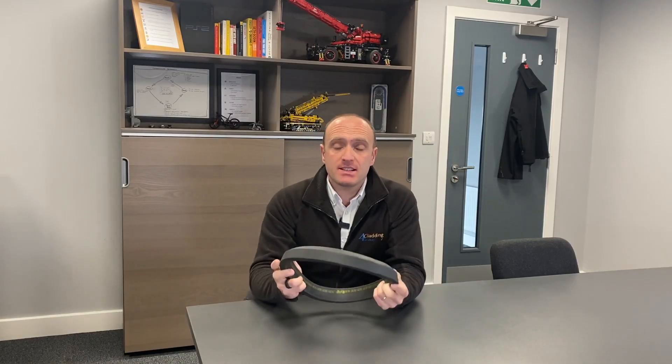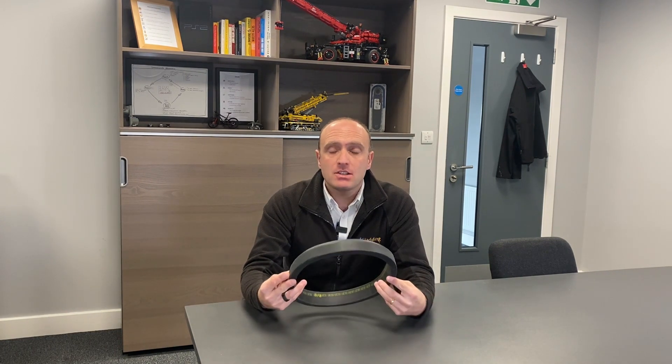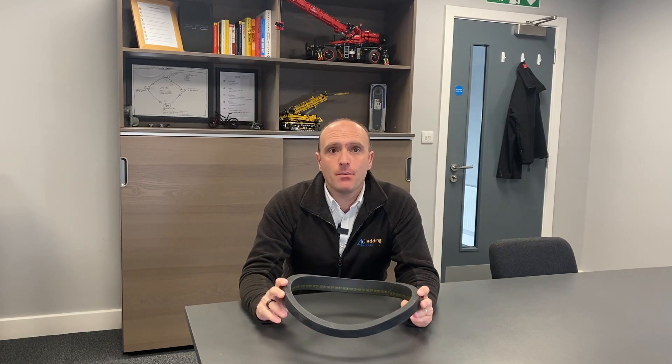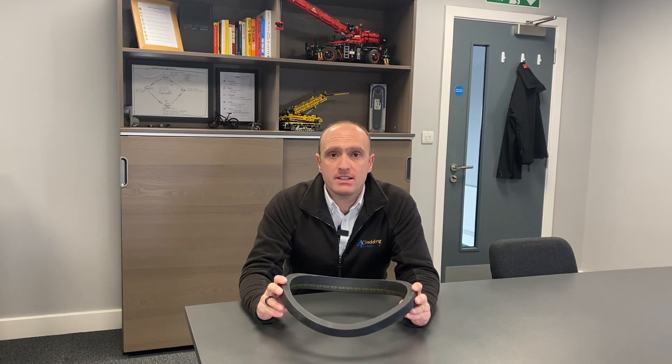So this is a seal from a Cladboy vacuum lifter and essentially it is just a piece of rubber. It will sit in a suction pad of a vacuum lifter. These things come in all shapes and sizes and different compounds and they all have the same job. The seal is the part of the vacuum lifter that connects whatever it is you're lifting to the vacuum lifter itself, and because of that it is the most important thing to look after.